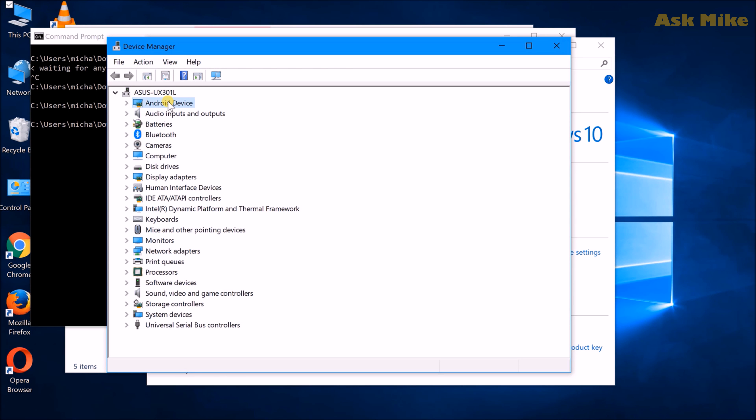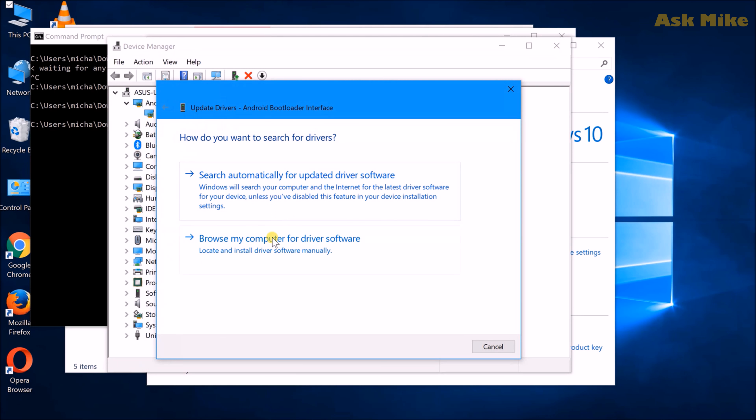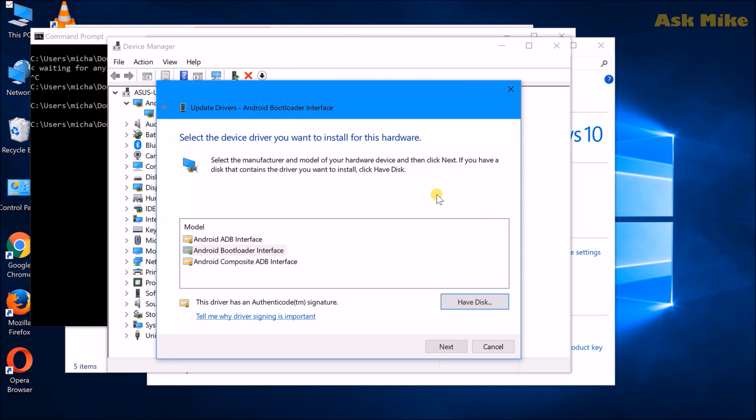For those having driver issues with fastboot — the Android device should be detected, but sometimes you get a driver error. If you have the Google USB driver downloaded, you can use that. Open Device Manager, find the bootloader interface, select 'Update Driver,' browse to your USB driver folder, select 'winusb.inf,' and click OK. You'll then choose 'Android Bootloader Interface' for fastboot, click Next, and it will install. Once done, your driver should be working and you can proceed with fastboot commands.